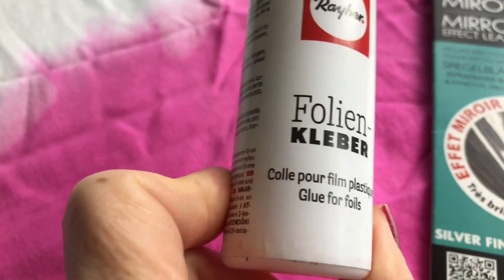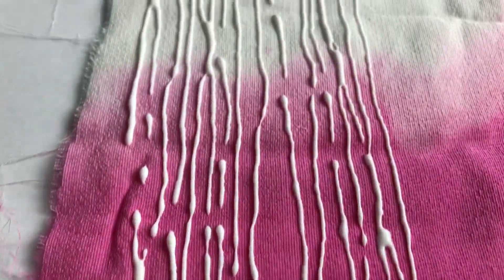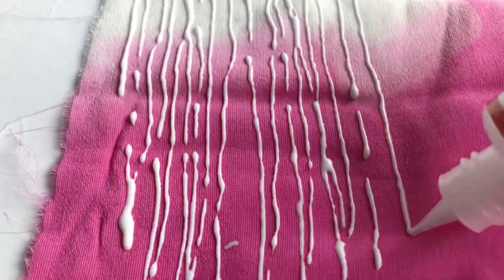To give the foil effect, I used silver leaves and glue for foils. I applied the glue and let it dry completely — it was clear but still tacky when dry. Then I applied the silver sheet, rubbed with the back of my finger, and created this beautiful foil effect.